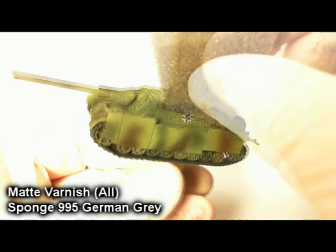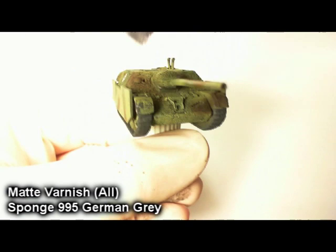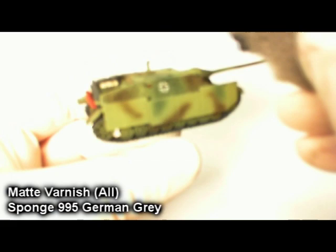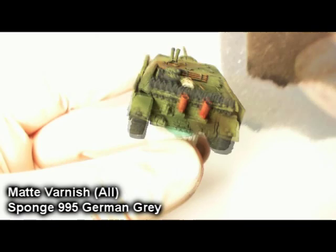I'm taking a ripped up piece of sponge from the box set and dabbing German Grey all around to simulate chips in the paint from normal wear and tear and damage. Focus a lot on the fenders, the Schürzen, crew hatches — anywhere where you're going to get a lot of traffic. Try to get those decals hit at least once or twice to show that it's sort of scratched underneath, and to help link the decal in with the paint job of the rest of the tank.